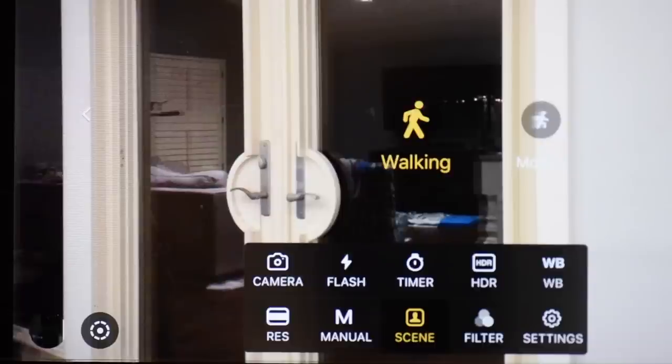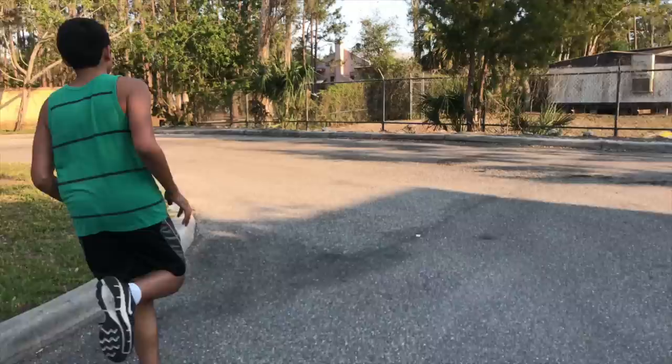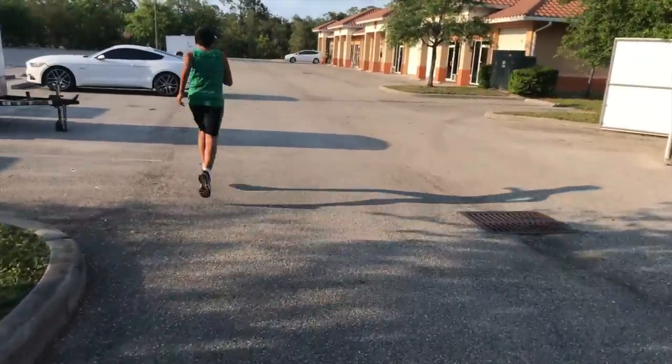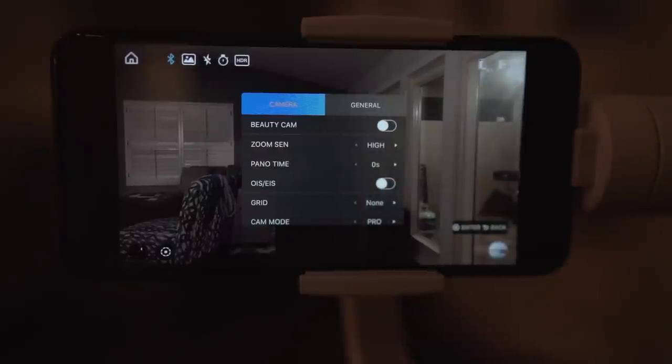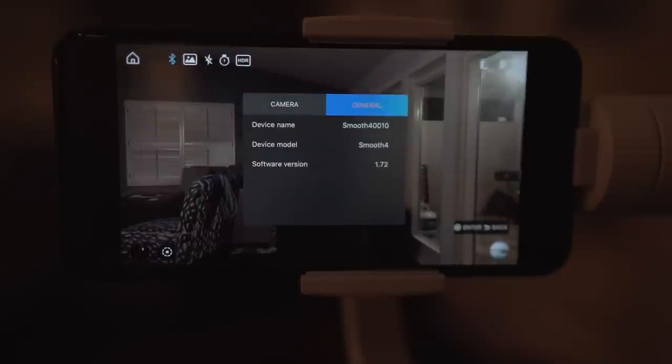Next is scene mode. If you're walking at a slow and deliberate pace for the smoothest footage, select walking, which is also the default. If you'll be moving quickly or running, select motion, and the Smooth 4 will adjust motor sensitivity accordingly — though I didn't notice much difference in real-world situations. Filter changes the color setting of your camera; I usually leave this on original. Within the settings menu you have beauty cam, zoom sensitivity, panorama time, grid lines, etc. Under the general tab you get the device name and firmware version your Smooth 4 is running.